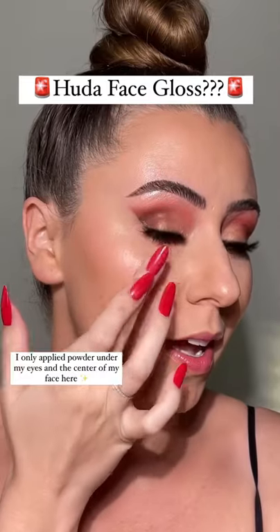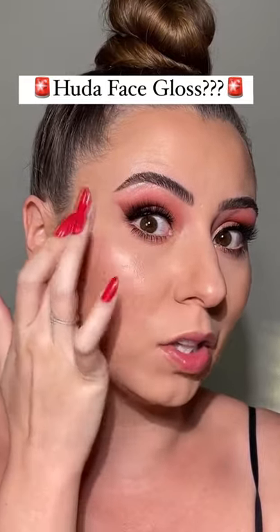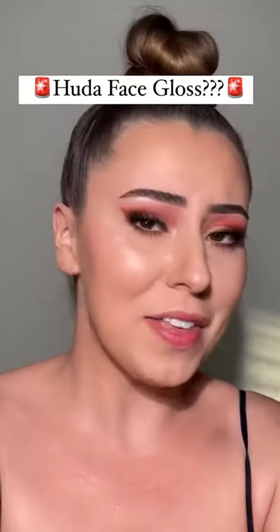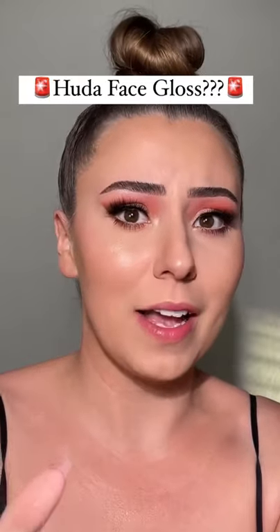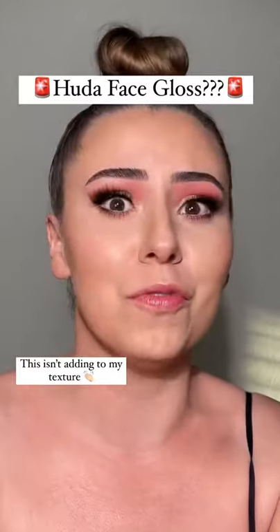Let's go ahead and tap that in. It doesn't feel too sticky — it just feels kind of like a really nice glowing highlighter. In fact, I think it's absolutely stunning. A lot of highlighters leave texture, but this one leaves absolutely no texture, just a beautiful glow.